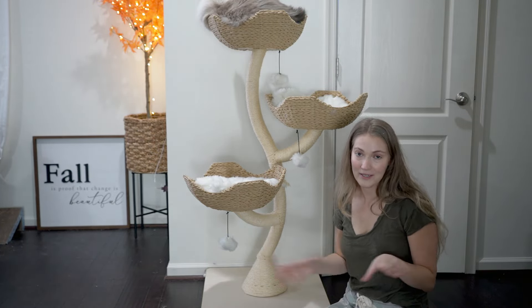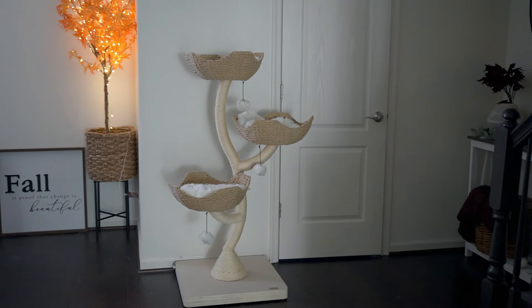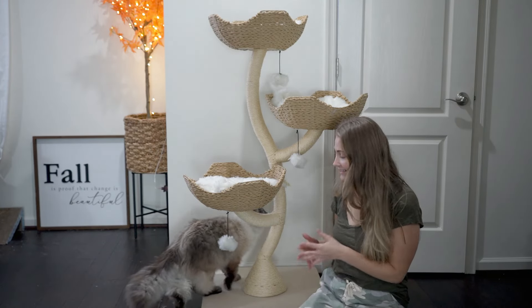As you can see, it is absolutely gorgeous. It is definitely a very aesthetically pleasing cat tree. A lot of cat trees out there don't always look the prettiest, but this one is just absolutely beautiful — and it's also just great for cats, and cats seem to love it.